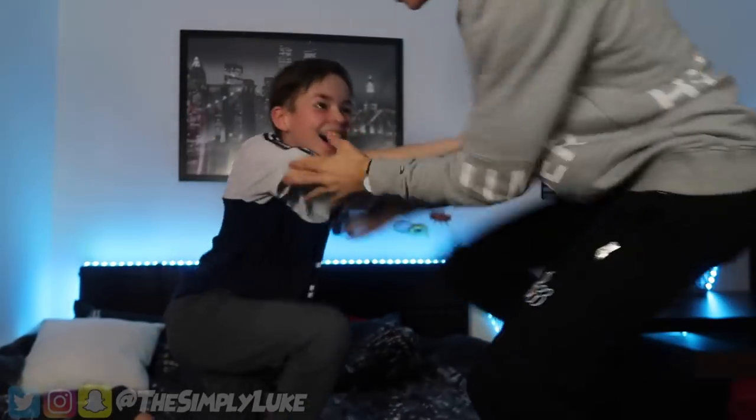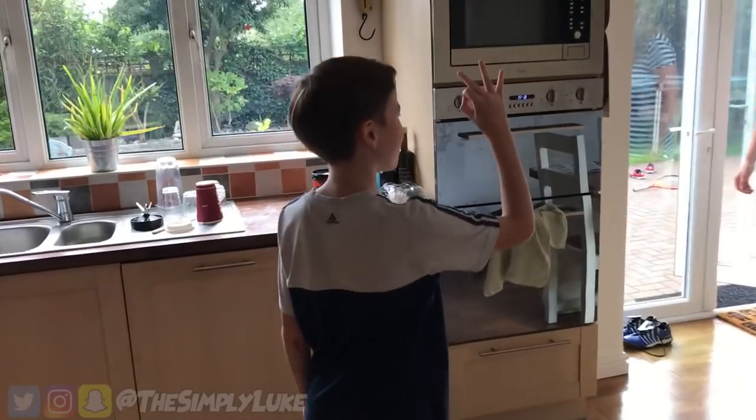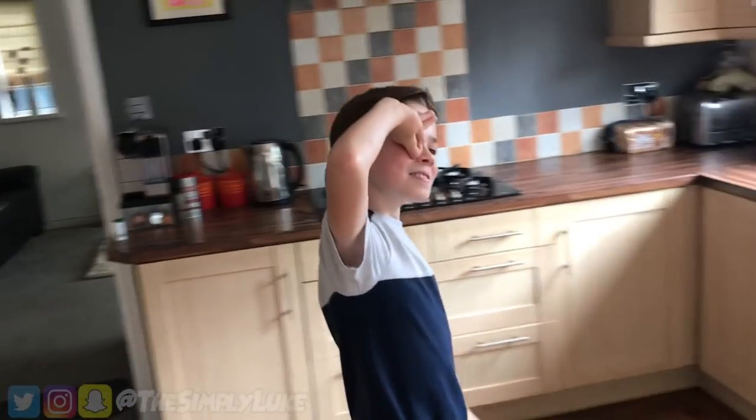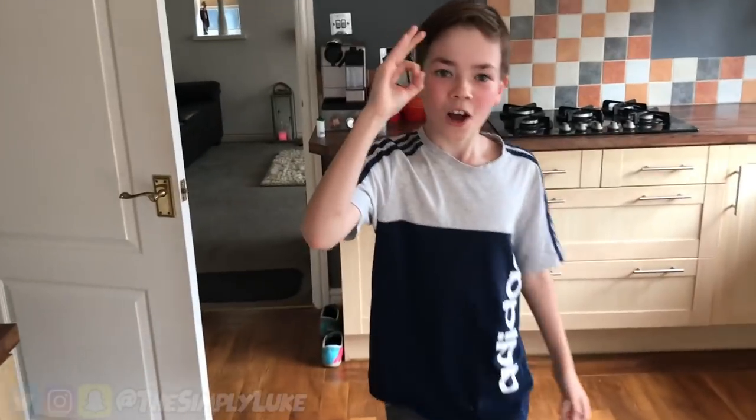Josh gets it! Do it again - wait, in sync, in sync! Brothers brothers brothers - good dude! Are you impressed by that mum? That was so sarcastic. That's our new handshake Josh - bam bam bam!